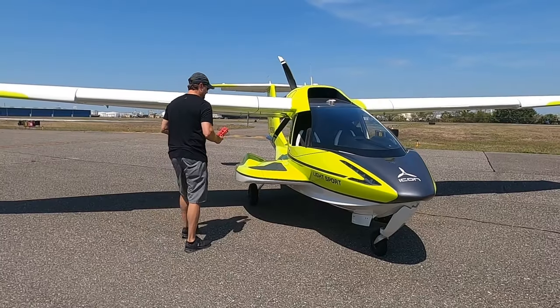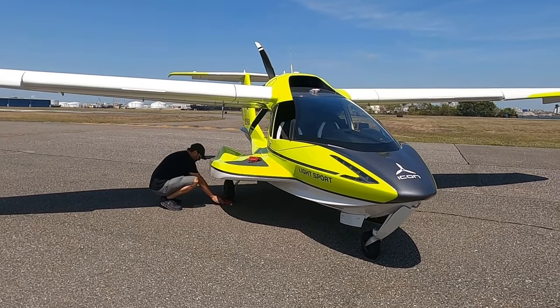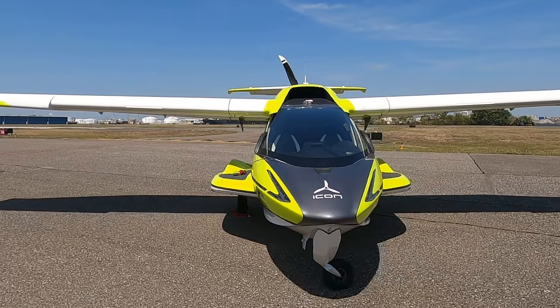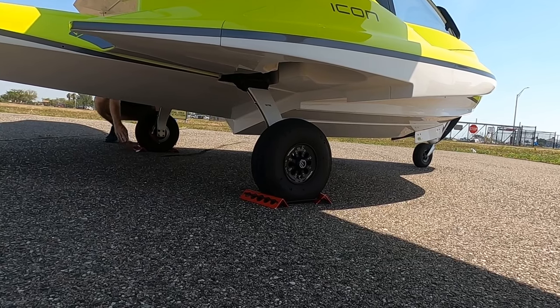Hack number four: double chalking the main gear. This is an important one. You can't single-chock the A5 — the free-castering nose wheel is going to spin 90 degrees and take it right out of the single chock. If you put a single set of chocks on one main and one good gust of wind comes up on the tail, the plane rotates right out. Make sure you're putting chocks on both mains, and if you're leaving it overnight, put a third one on the nose.